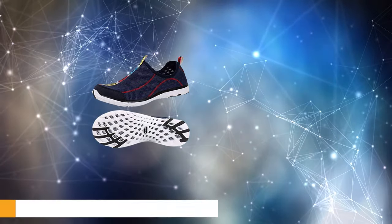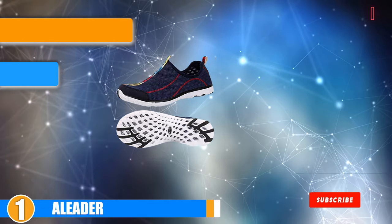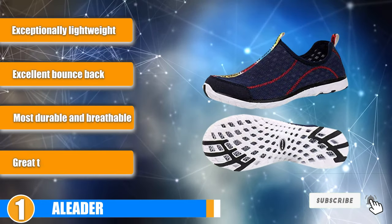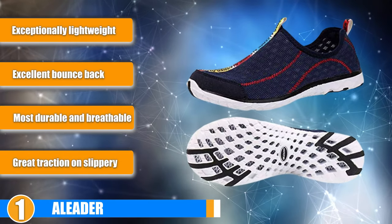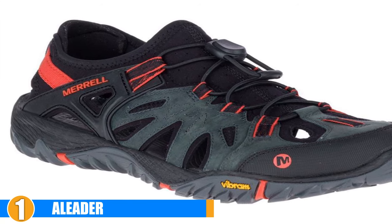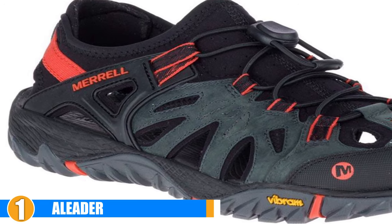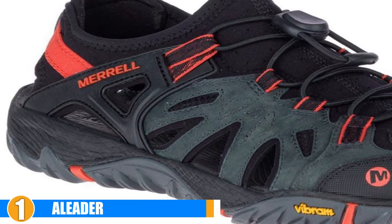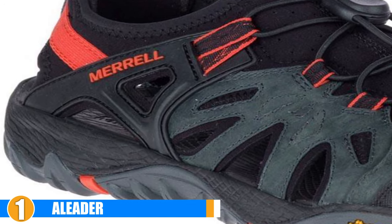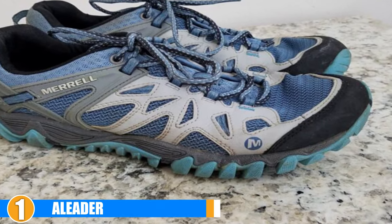Finally, the number 1 position is dominated by the A-Liter Mesh Slip-On Water Shoes. These shoes for men are perfect for relaxing on the lake or going for a hike along the river. They are breathable to keep your feet cool during hot temperatures, and they are also quick-drying. You can comfortably wear these shoes without socks. The shoes have holes on their bottom to enhance drainage, which means the shoes won't weigh you down when you are walking on a waterlogged surface.